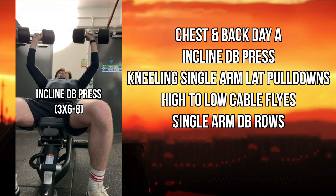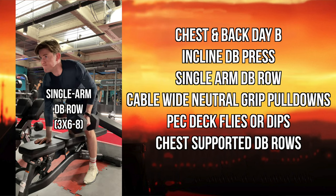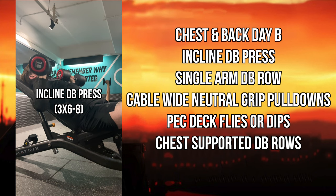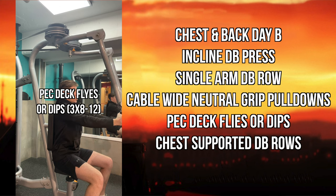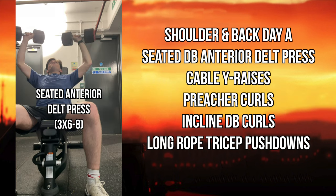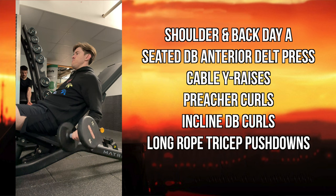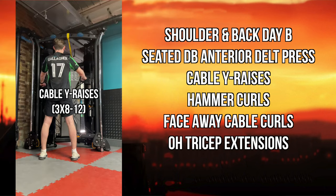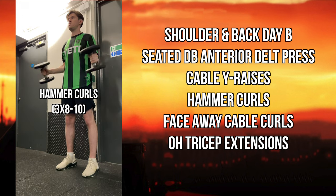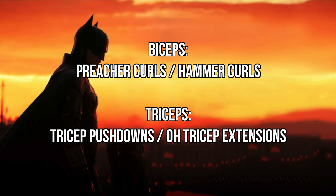Chest and back day A includes incline dumbbell press, kneeling single-arm lat pull-downs, high-to-low cable flies, and single-arm dumbbell rows. Chest and back day B includes incline dumbbell press, single-arm dumbbell rows, cable wide neutral-grip pull-downs, pec deck flies or dips, and chest-supported dumbbell rows. Shoulder and arm day A includes seated dumbbell anterior delt press, cable lateral raises, preacher curls, incline dumbbell curls, and long rope tricep push-downs. Day B swaps in hammer curls, face-away cable curls, and overhead tricep extensions for different bicep and tricep variations.